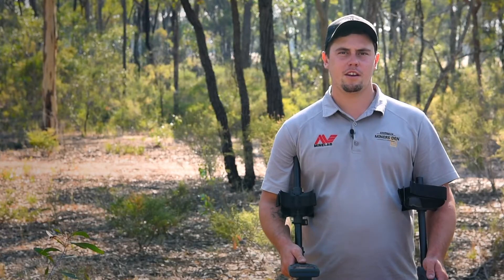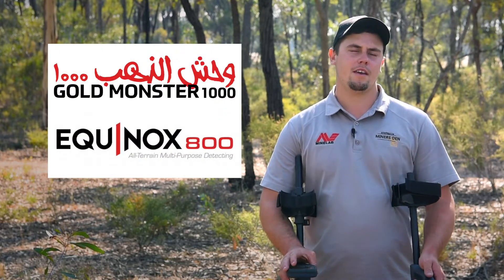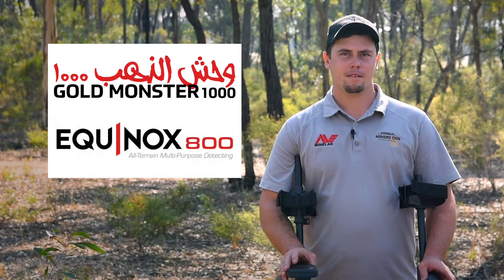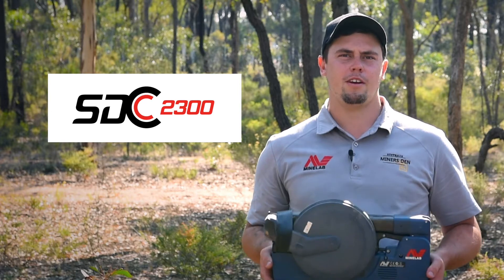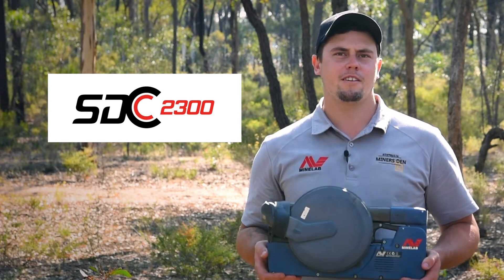If you're just getting into detecting, great entry-level detectors are the Minelab Goldmonster 1000 and Equinox 800 — generally they require a bit smaller pick. Another great detector is the Minelab SDC 2300, which requires a medium sized pick, and that will make it ideal for digging.